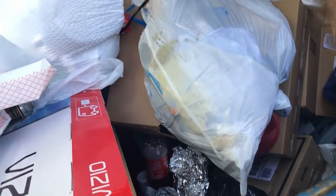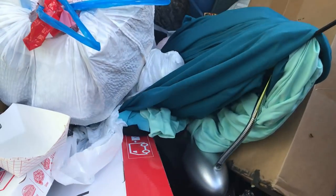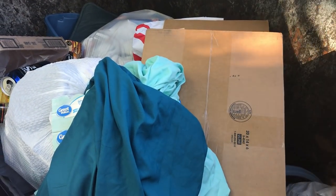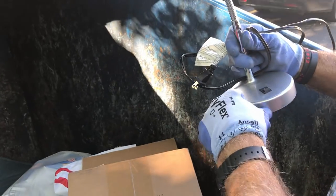All right everybody, we're going to finish up with this final dumpster here. We're going to end up pulling out a nice LED desk lamp. I want to thank you all for tuning in and being part of this channel. Thank you so much for getting me to 7,000 subscribers — I cannot thank you enough, and it truly does mean the world to me. Take care of yourselves everybody, and we will see you at the next dumpster!